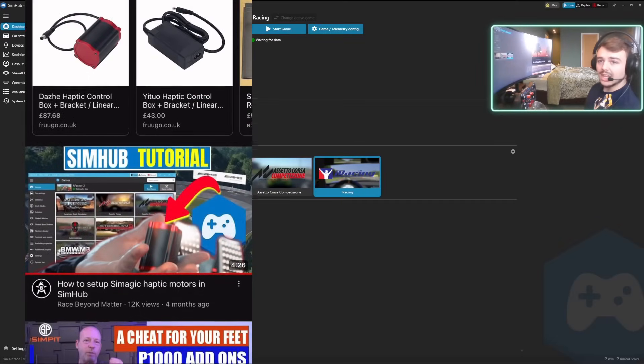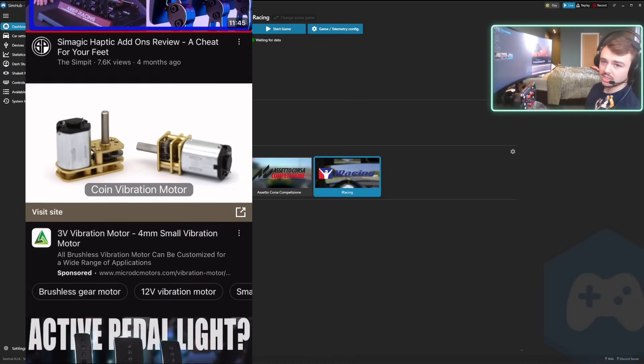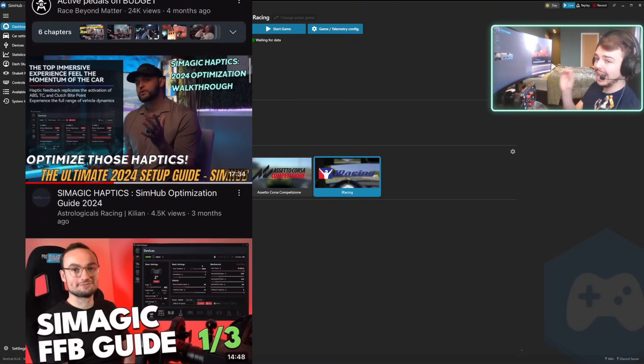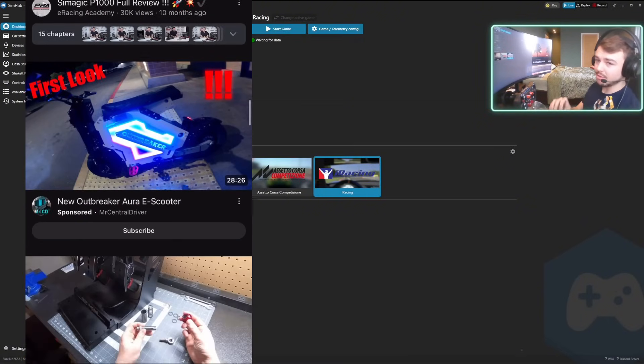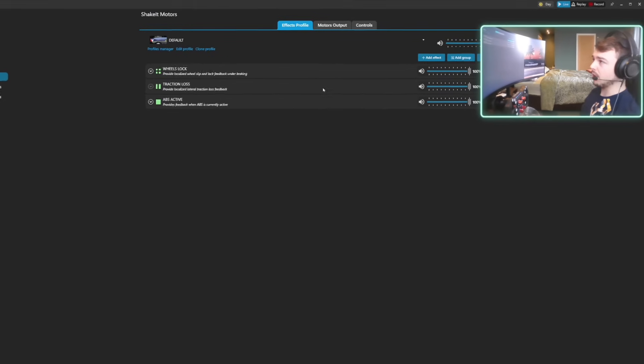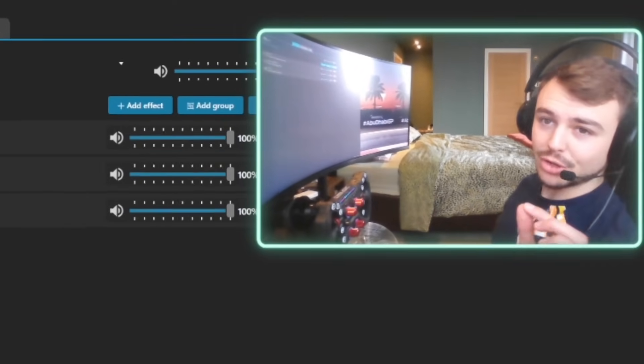A lot of people are aware of SimHub and SimMagic's haptic motors, and there are a lot of videos out there, but I really feel like no one has stressed how good these are in iRacing for feeling the edge of grip. For example, the Porsche Cup car — I could not drive it fast without these pedals. I'd be spinning on every corner exit because it's got so much power and no TC, and you watch the other cars pulling away from the corner and when you try to do the same thing, the rear end is gone before you even notice.